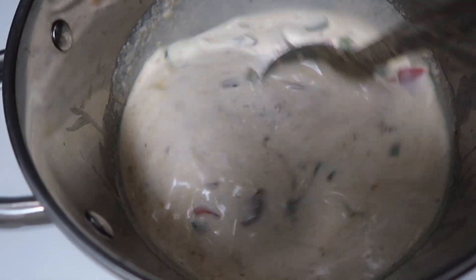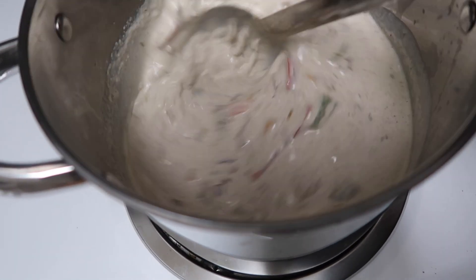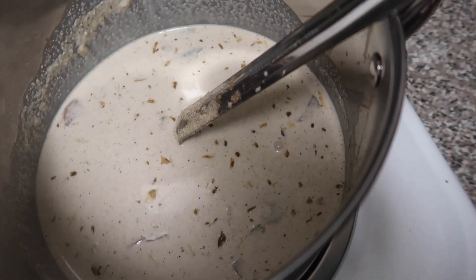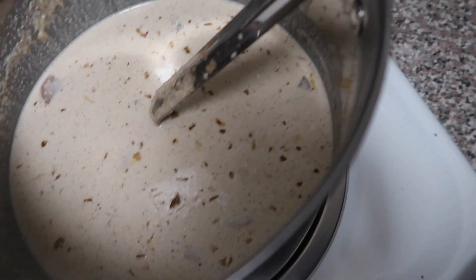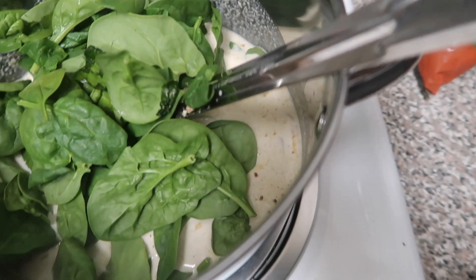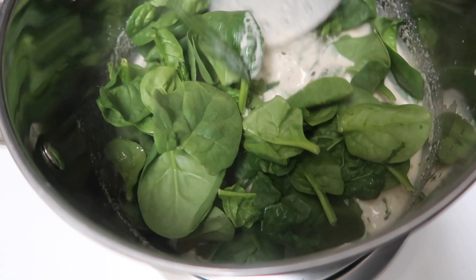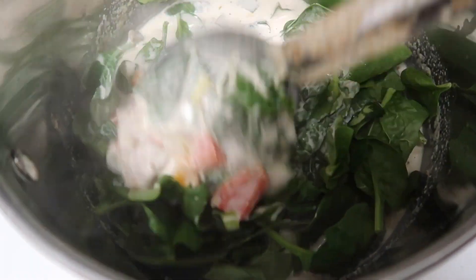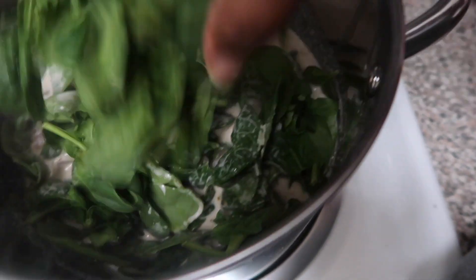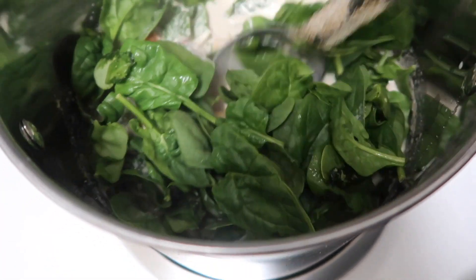I'm just going to stir that up. I got the fire on medium high heat. I'm going to add my spinach. I want to still incorporate a vegetable even though I'm eating pasta with carbs. This is like half a bag of spinach — I think I might end up using a whole bag, so I'm going to open up the other one and show y'all how much I use afterwards. I'm just going to let this cook down.